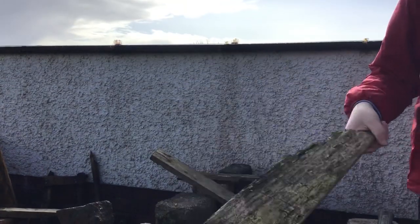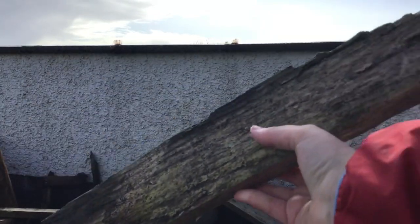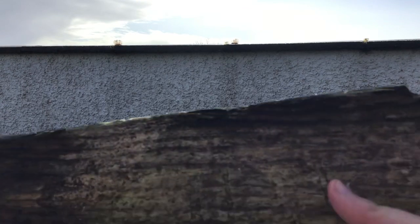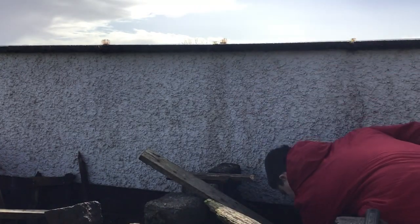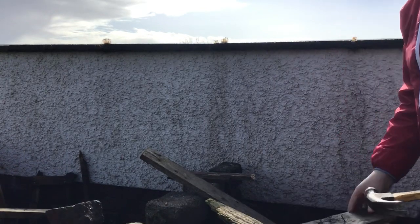This bit of wood here will hopefully be our new blade — what do you call it — for the snow plough. You know, it's just to push the snow. It feels very sturdy, so it shouldn't break like your one did. So yeah, let's hope for the best, guys. Hope for the best. Get nails out of this piece of wood. This bit of wood doesn't look too bad.